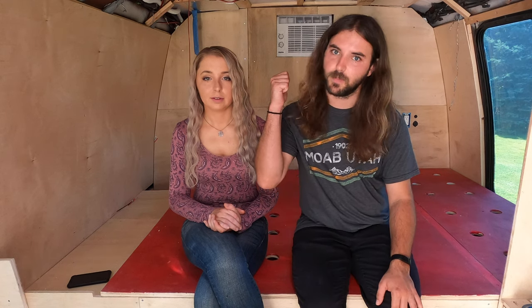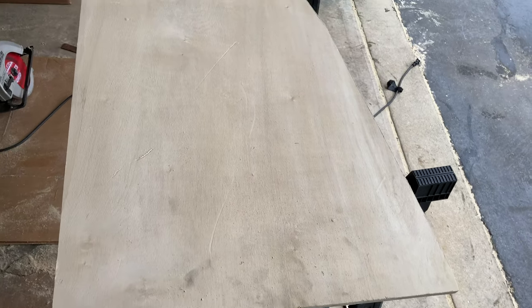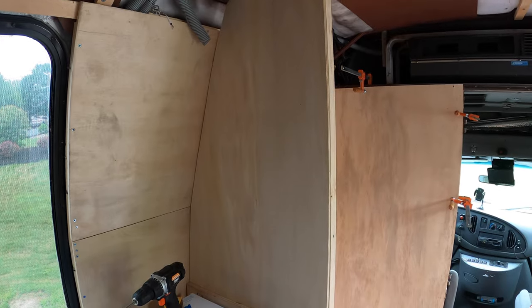After finishing our closet section, we moved on to the beginning of our shower area. The first step was to construct a wall at the end of our kitchen area, which would serve as one side of the shower. We framed it out just like our back wall using two-by-twos, then scribed a piece of half-inch plywood using the exact same steps as our closet, and installed that piece on the kitchen side of the wall.